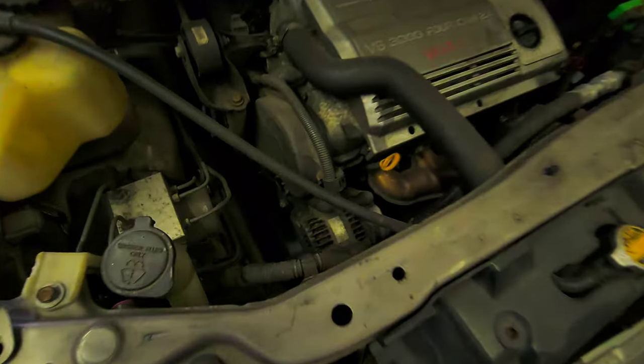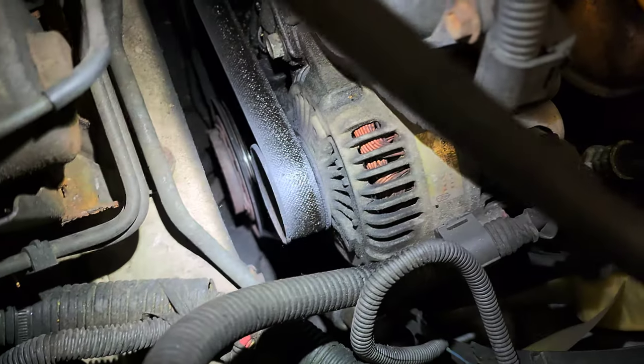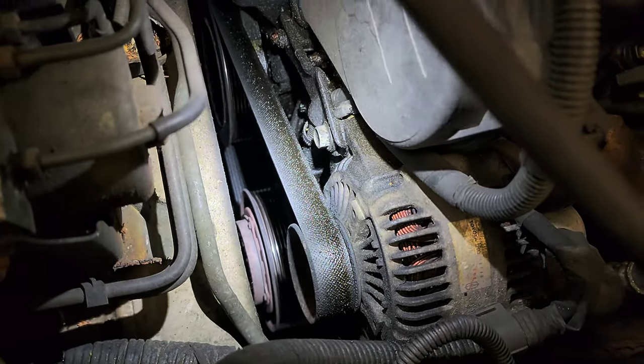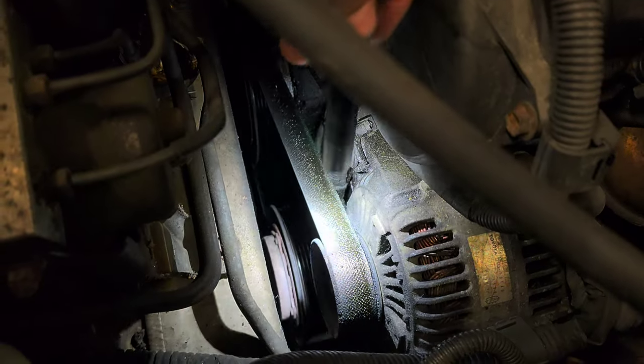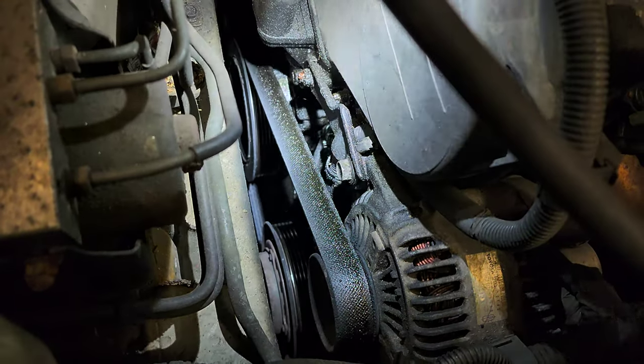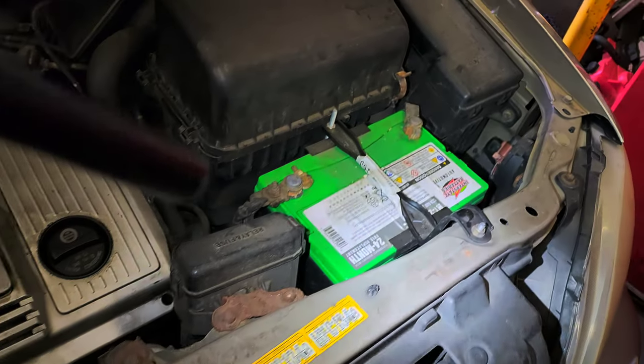That's the alternator, okay. I'm going to replace the belt too — the serpentine belt. This car has two belts, so I'm going to replace this one right here, the one with the oil on it. And the battery.